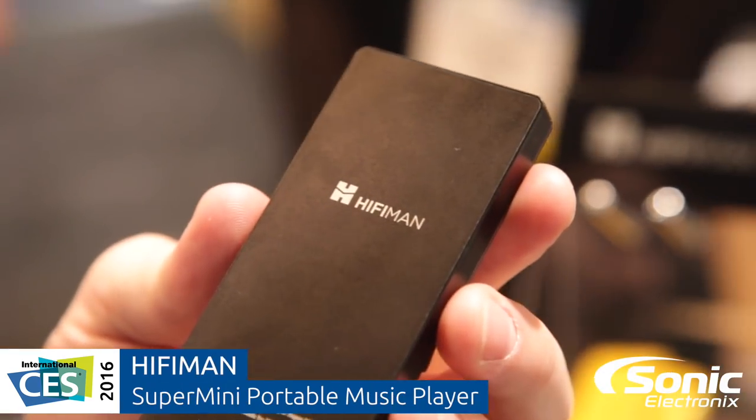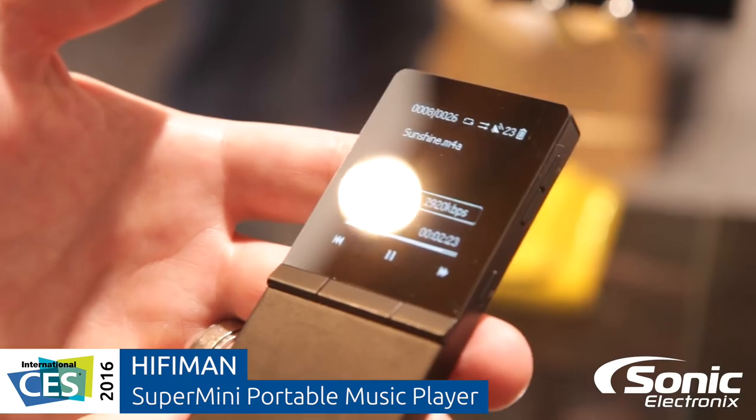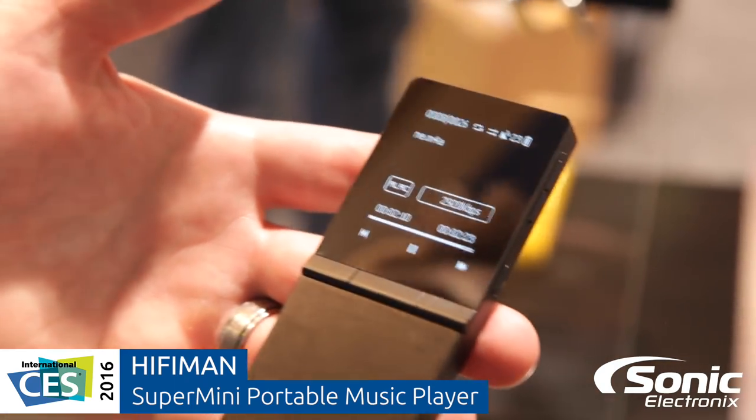Hi, this is Eric Kamin from HiFiMan. This is our new portable music player, Supermini, just released for CES 2016.